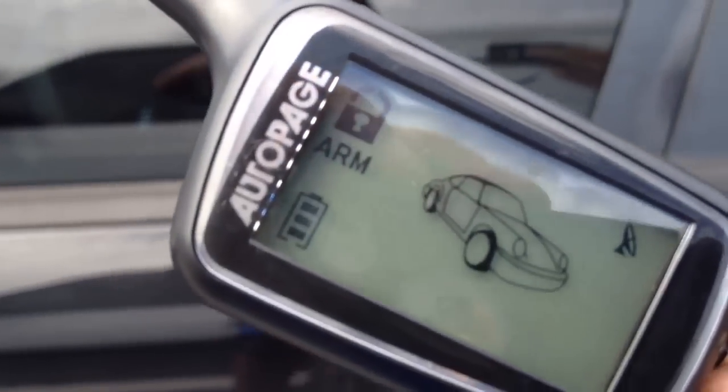Introducing the Auto Page 425. Let's go over a few things. This is a Dodge Magnum 2006.